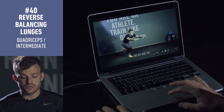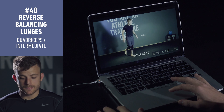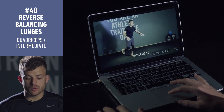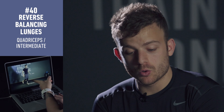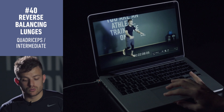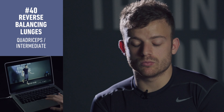Going down and up — gonna do another side. Going down slow, control your balance, go up, squeeze your bum, open your chest. Very important as well: don't stretch your knee, don't stretch your leg. Always bend your knee. Going slowly, control your balance, squeeze your bum, open your chest, and don't stretch your knee.